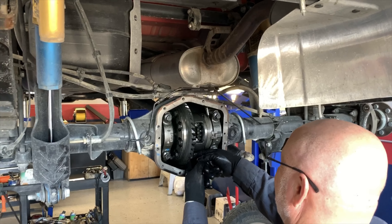Part of my upgrade is to install the AEV diff cover. Super heavy duty — it's going to provide a lot of protection for the rear diff.